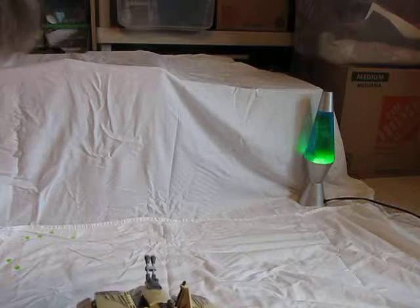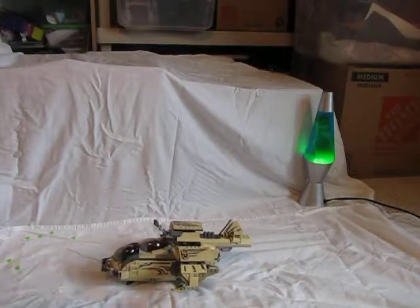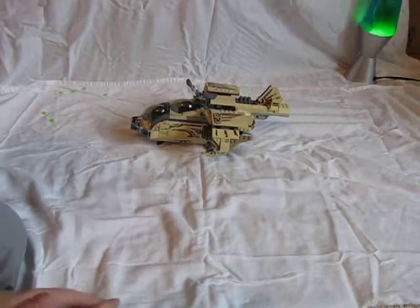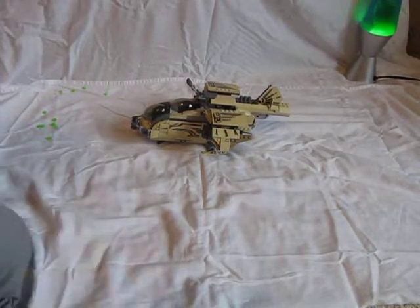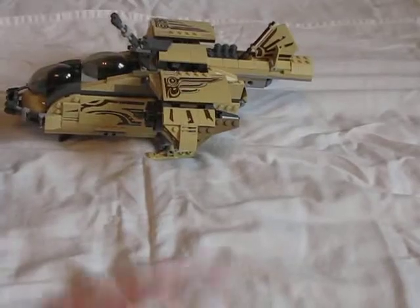I hope you guys enjoyed this review on the Wookiee Gunship by Lego. Please like, comment, share, and subscribe to me for more videos. I'll see you guys in the next video. Peace.